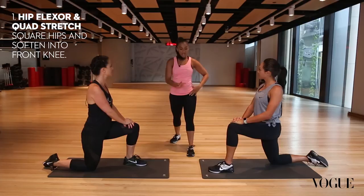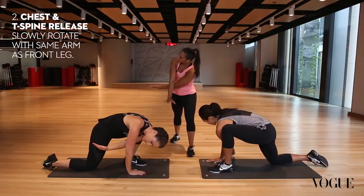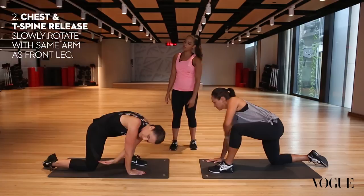In our World's Greatest Stretch, you're going to find a hip flexor stretch first. Soften your front knee, making sure you can feel a little stretch in that front hip flexor. Opposite hand down next to your foot, then reach through the arm underneath — threading your arm through and then all the way up to the sky. Do that for two more times. T-spine rotation will heat up the back and release as well, and then to finish, pull back into a little hamstring stretch. Then you'd repeat on the other side.